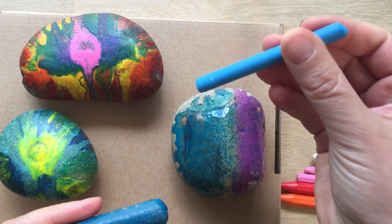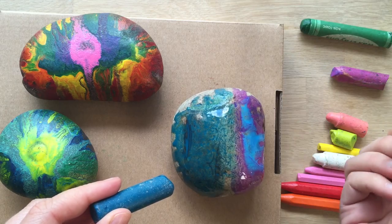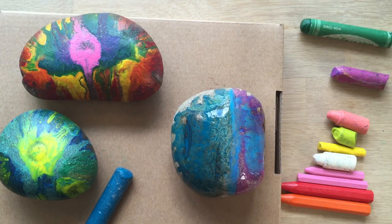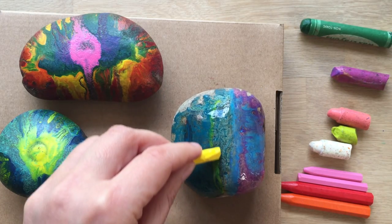Now you might have to try out different crayons. So for example, this is a different quality one — it does work quite well. Some of them might melt faster than others, and it really is all about experimenting. Remember, it is hot, so please, please take care.